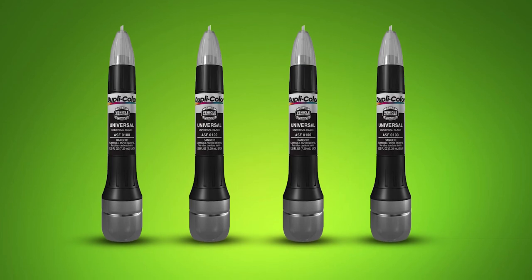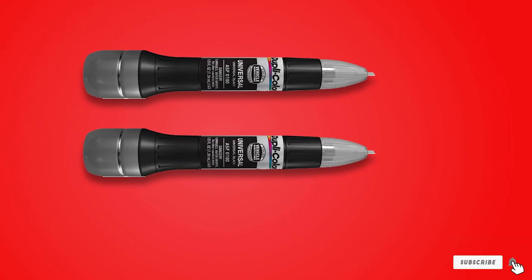Finally, you'll apply the included clear protective coat to seal, protect, and finish your repair work.